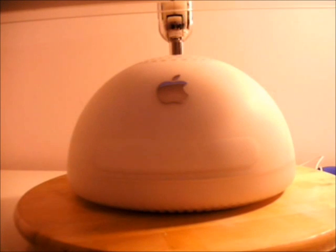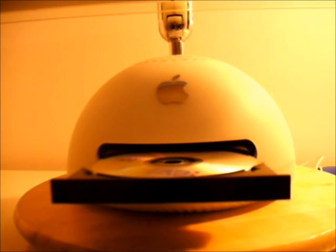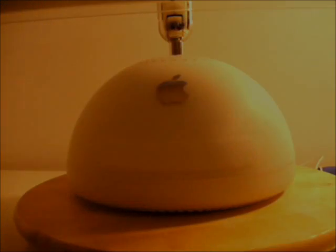Another key feature of the design of the iMac G4 is its slot-loading tray drive. Depending on which model you bought, this could either be a CD-RW — CD Read-Write — or DVD Read.